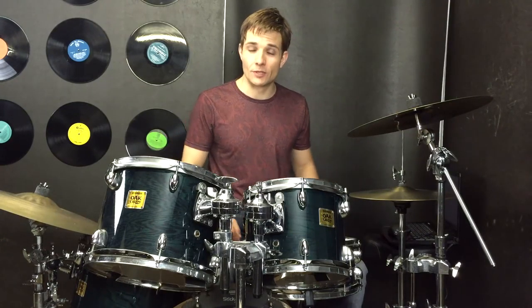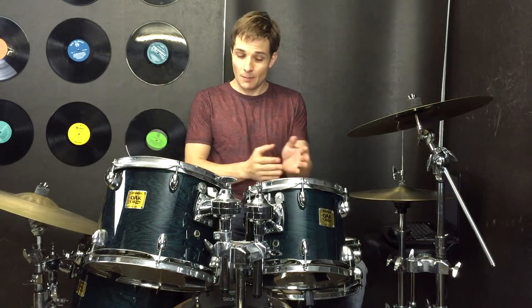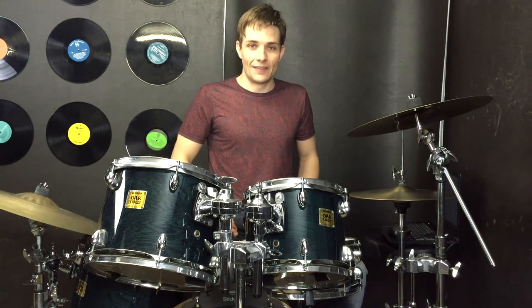Then we're on to the pre-chorus, which is the 'running, running' bit. Now it's hand claps, but if we play that on the snare drum it'll sound pretty similar, so grab this pattern and then you'll be able to play along.